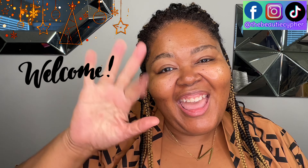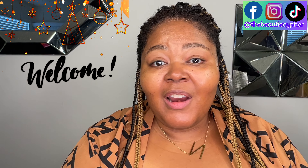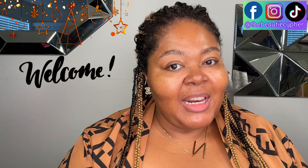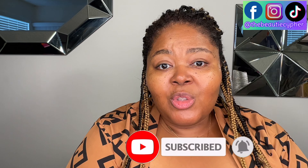Hey guys, welcome back to my channel! I am your girl Nikki D and this is the Beauty Cipher. If you are new here, hey girl hey — thank you for clicking on my channel. I hope you will like it here. While you're here, go ahead and click the like button, subscribe button, and the notification bell so you'll know when I post another video, because girl, it's a vibe over here — yes, a whole vibe!